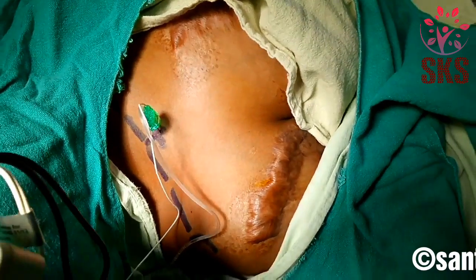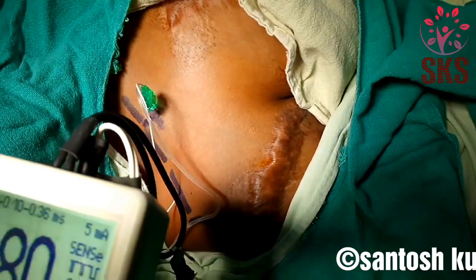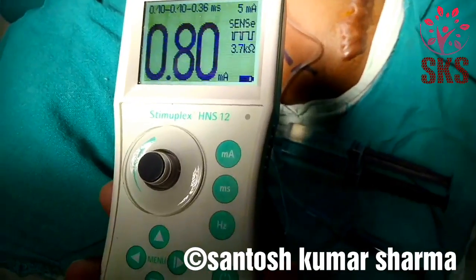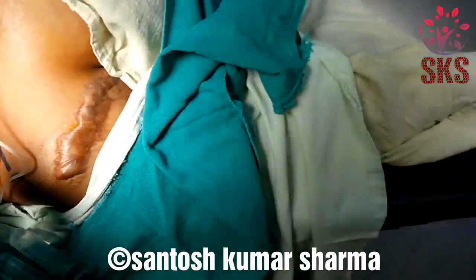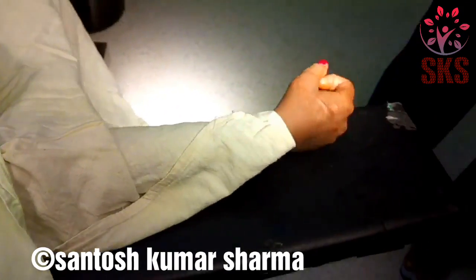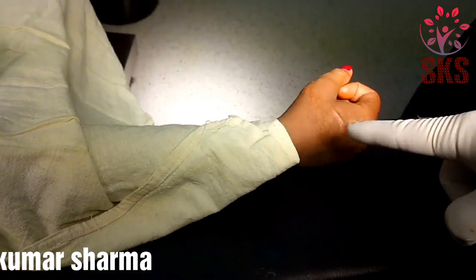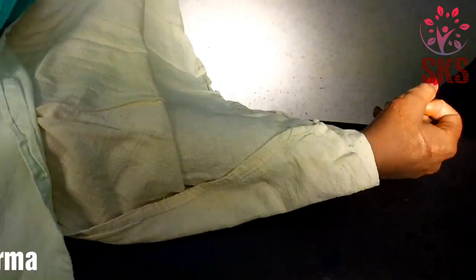Vertical infraclavicular block, 5cm needle. Current setting at 0.80. We are observing contractions — finger flexion as well as wrist flexion. This is at 0.8.